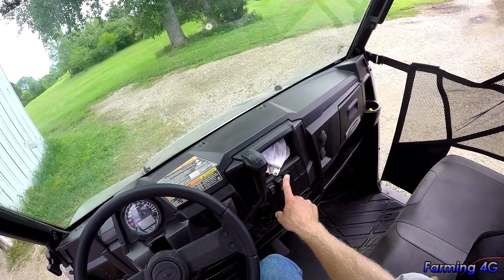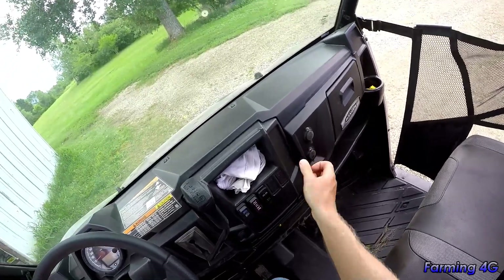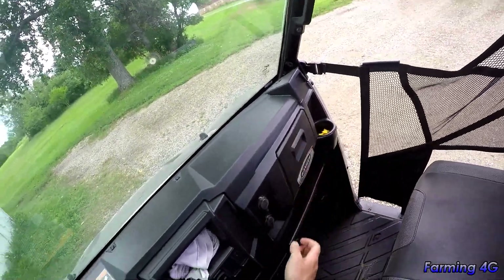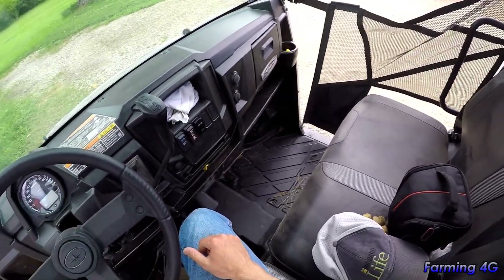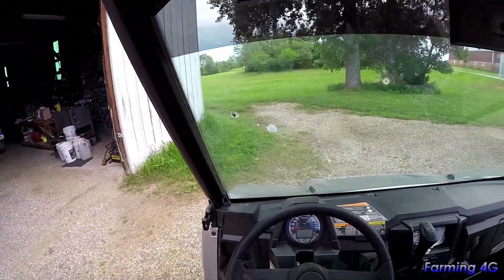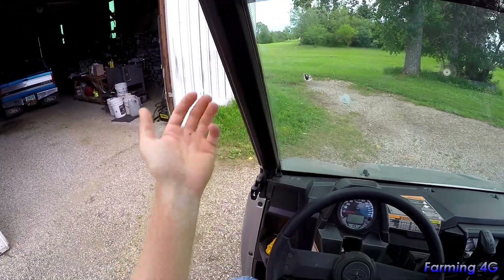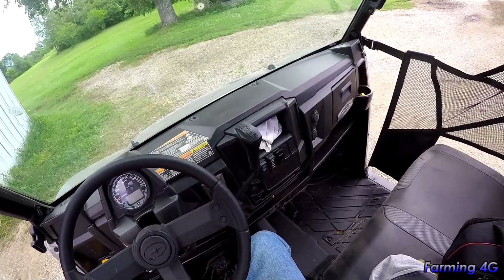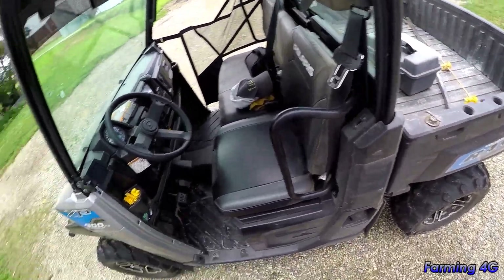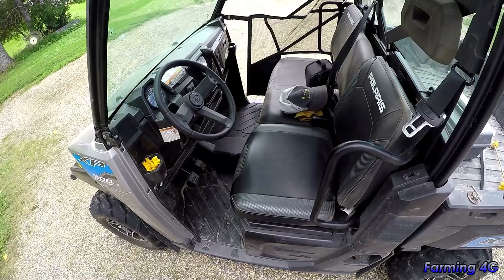There's my rear lights switch, two 12-volt sockets, and several cubby holes and cup holders — pretty standard Ranger stuff. I wish they had a grab handle on the driver's side like they do on the passenger side — it'd be nice for getting in and out. There's a 10-gallon fuel tank and it's actually pretty good on fuel, lasts quite a while.